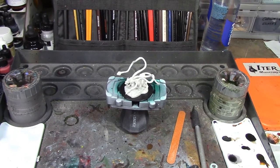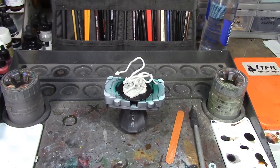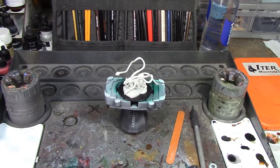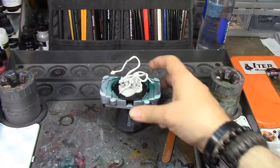Hey Brush Monkeys, welcome back! This week we're starting on the Displacer Beast from Nolzur's Marvelous Miniatures produced by WizKids. Here's the box art — he looks pretty interesting. It's basically a cat with these tentacles sticking out of it.